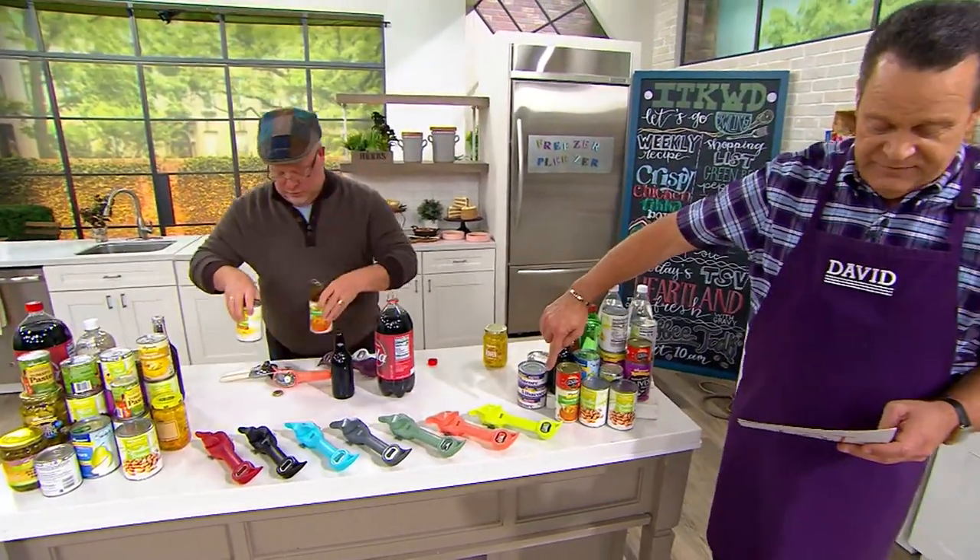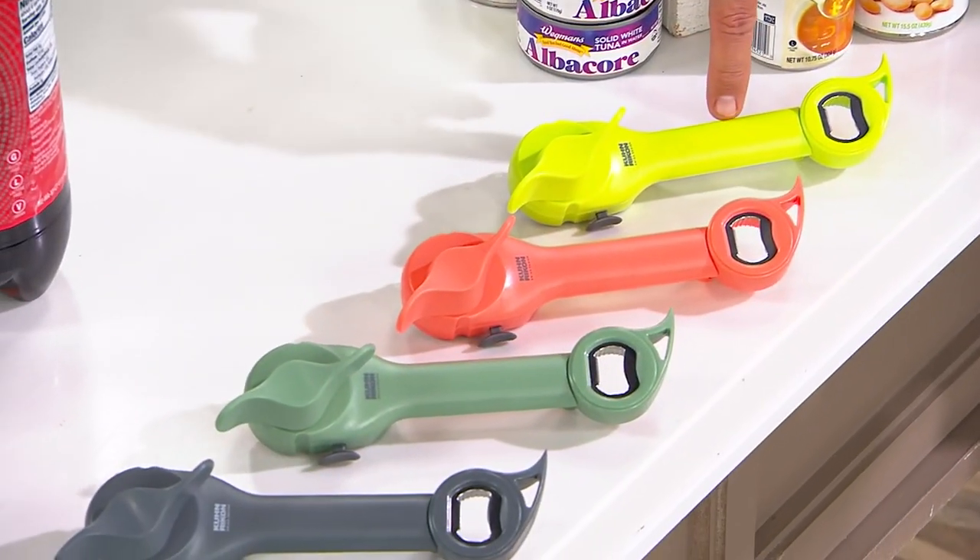Now let's talk to you about color choices. I have this for you in — are we calling this one green? Lime?